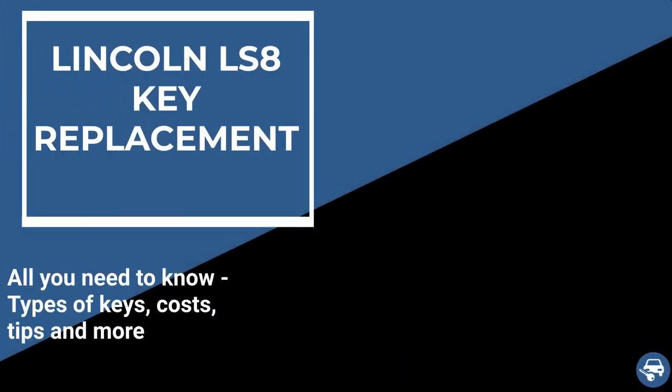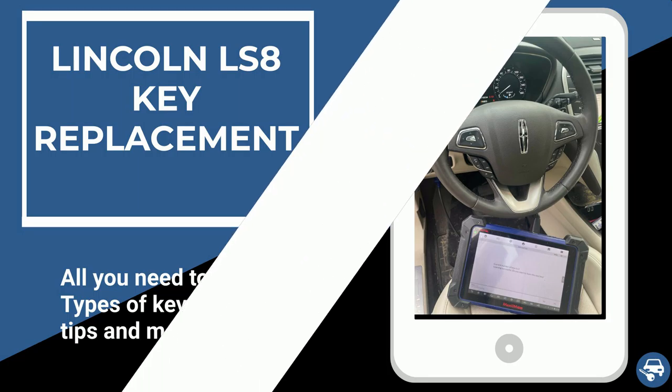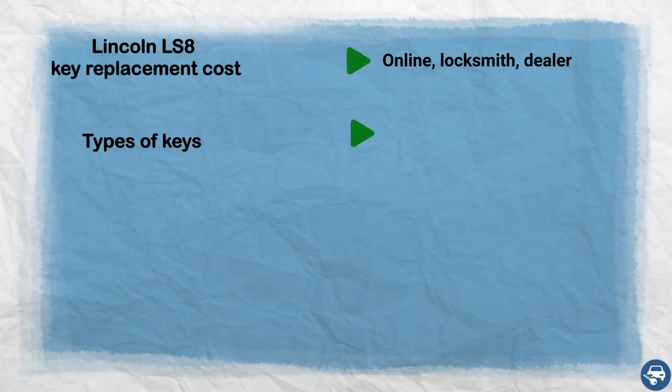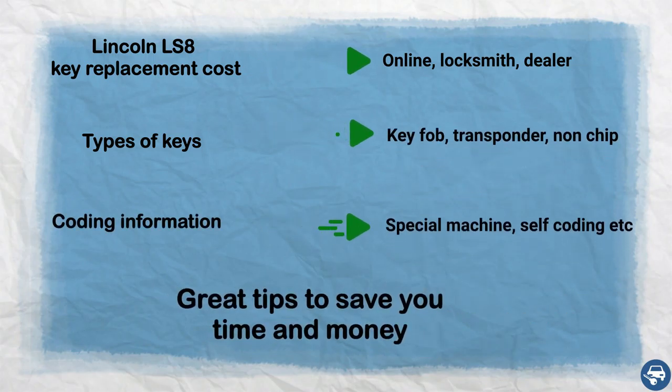Hi everyone. In this video I will show you how to get a Lincoln LS8 key replacement in case you lost all your keys or just want to have a spare set. In addition I will go over key replacement cost, types of keys, coding information and some great tips to save you a lot of time and money.